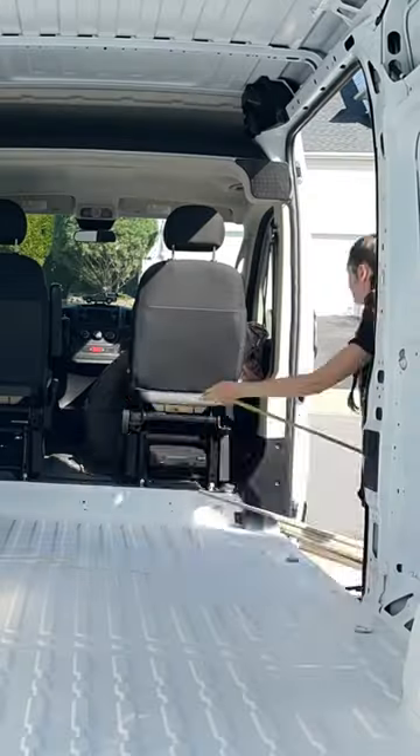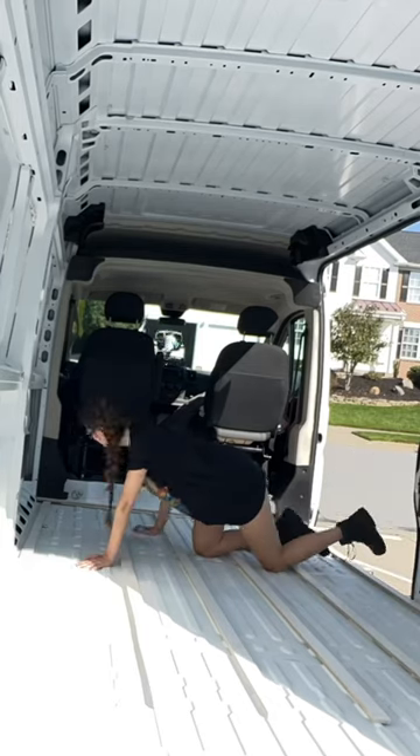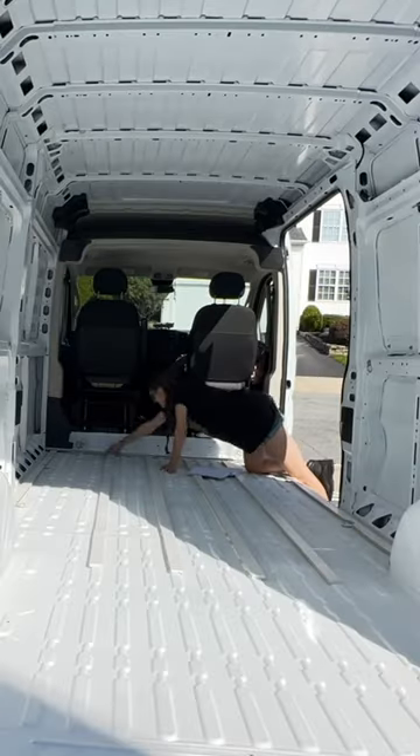This part can be a bit tricky because I have to know where I want everything else in the van build to go before I can lay these down, so that it can be sturdy later on.